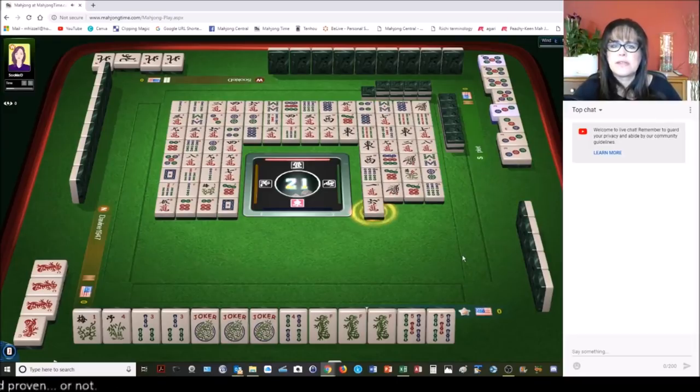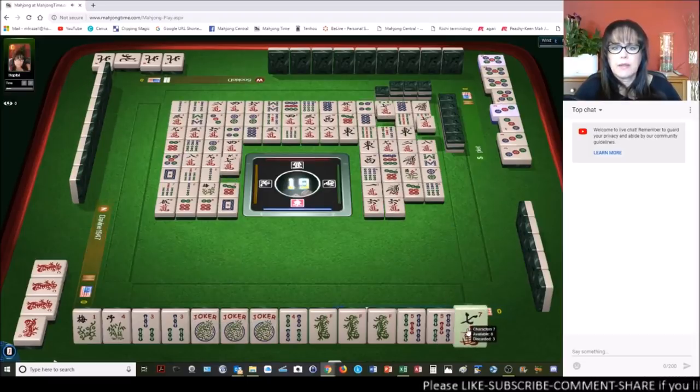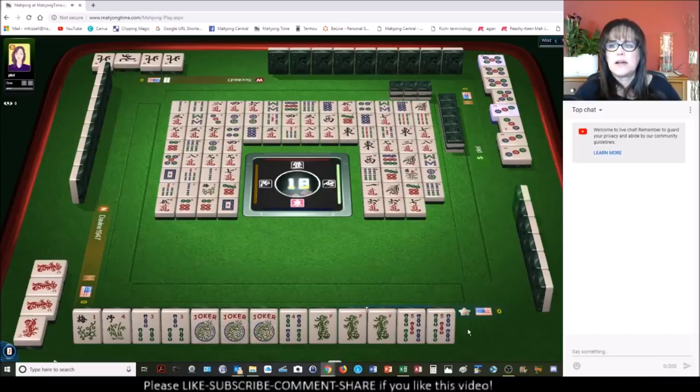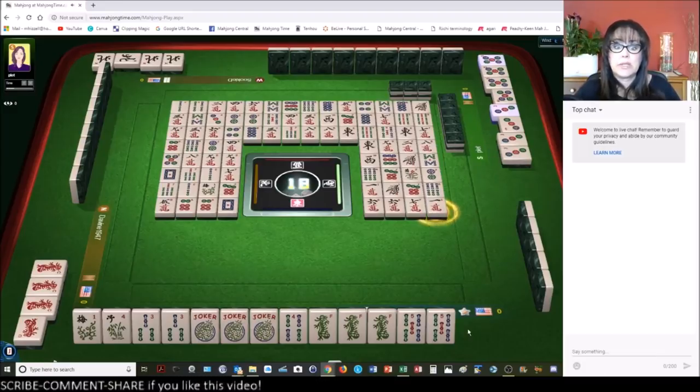Six characters. They may be playing news kongs, but they're going to need a lot of jokers to make that work. They probably should just be playing defense at this point. One dot — that was risky because we have a three five over here. Two — they're out. Two bamboos.